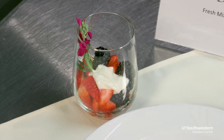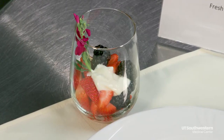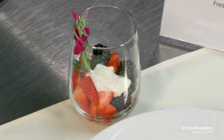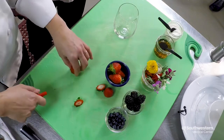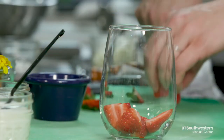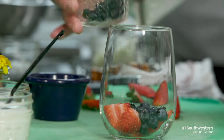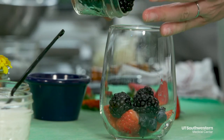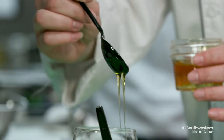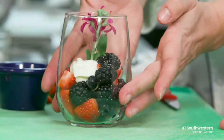Blackberries and blueberries actually have some of the highest concentrations of antioxidants out of common fruits and vegetables, so it makes them another great healthy option. Now we're going to start with our fresh berry parfait. This is Michelle, our other executive chef at UT Southwestern. We're starting off by quartering up some fresh strawberries, layering those in, then she's going to add the blackberries and blueberries — a few ounces of each. You can use any kind of fruit that you want. First we're going to drizzle with the honey, then a dollop of Greek yogurt. Enjoy.